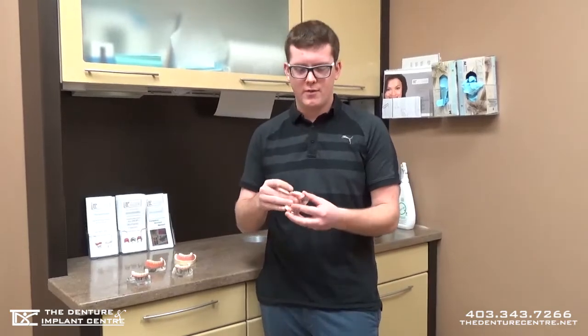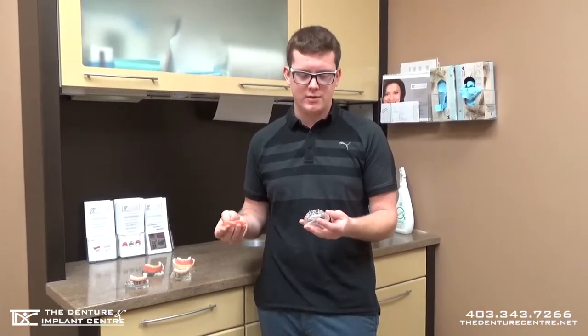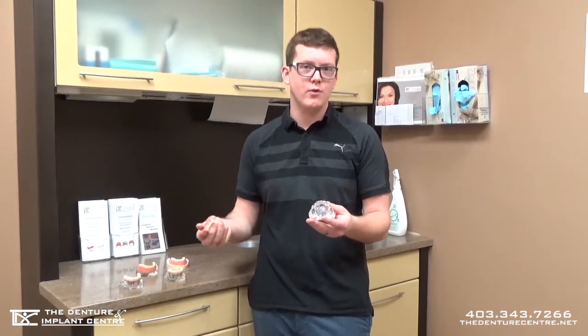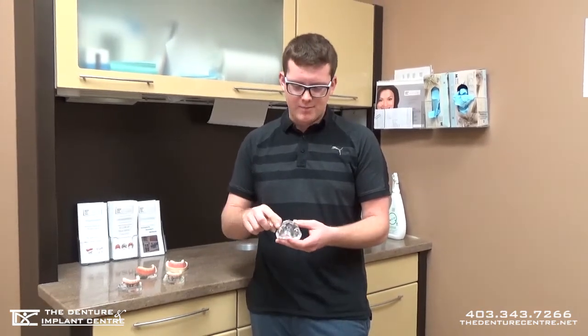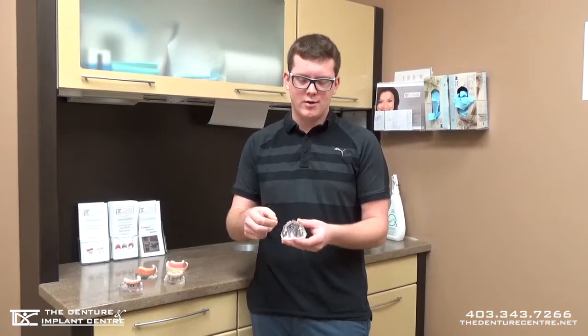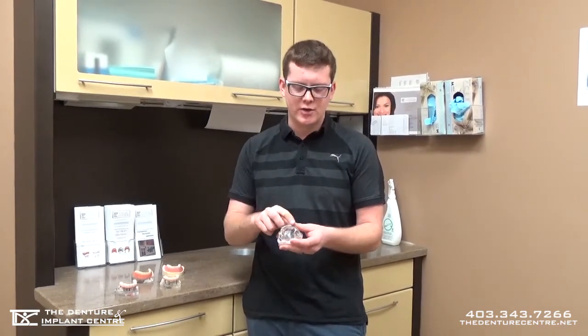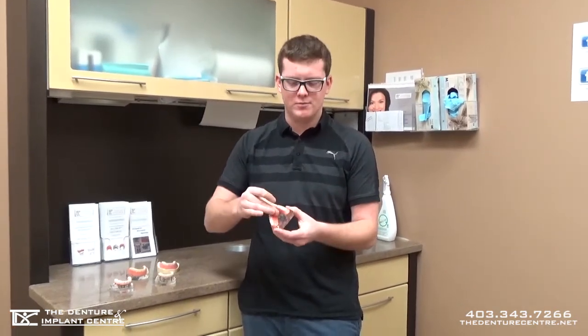First off, there's what we call locator dentures. Basically there's two to four implants with little locators, which are basically little buttons that attach to those implants and stay on your gums. Then there's little buttons within the denture — the denture snaps right on and stays on there.